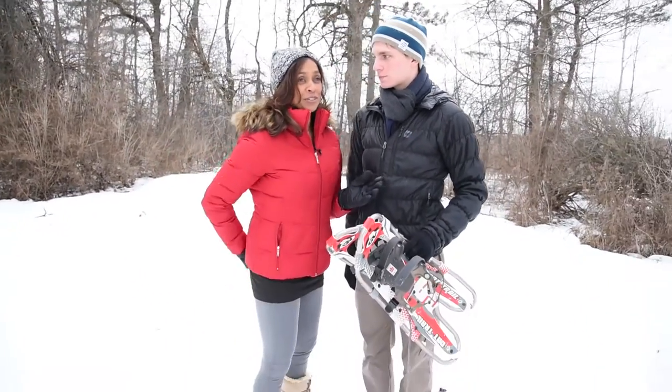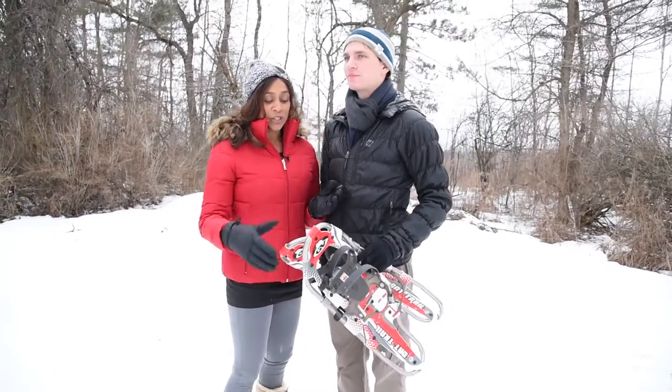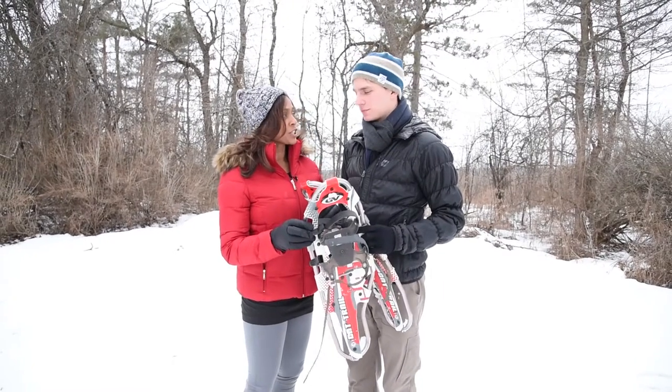I called him up today and he said he had snowshoes, but have you been in these snowshoes? A while ago — it's been a while, there's some dust on them. Well, you're going to teach me how to do this, because I don't ski and tobogganing is really hard on my glutes sometimes. So this is sort of something that I think I could do.